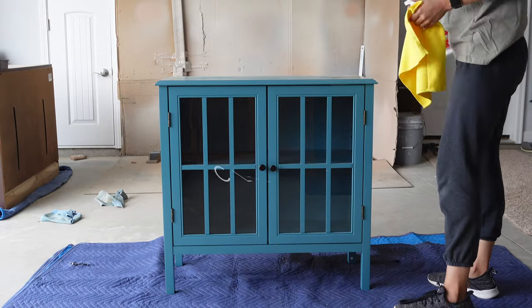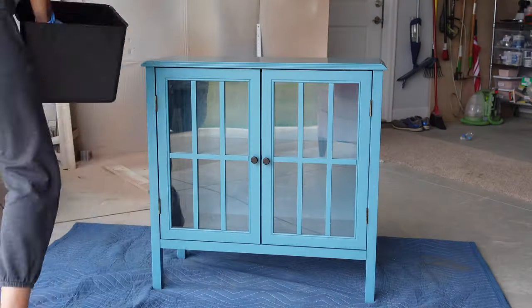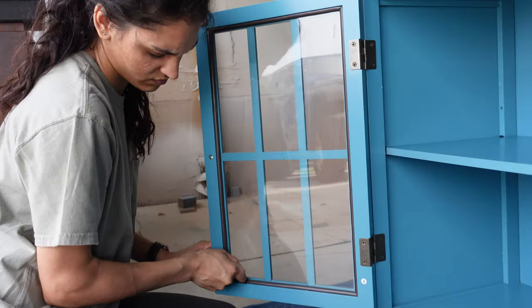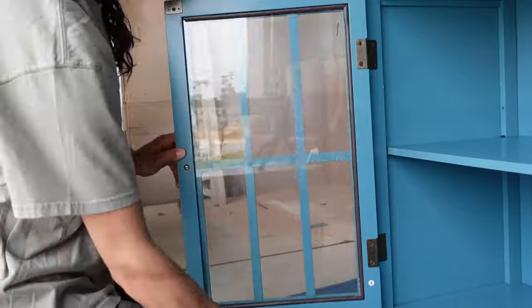To start flipping this piece, I first used Crud Cutter to give it a good nice washing up. Next, I removed the glass inserts and the window dividers. That was quite fun.